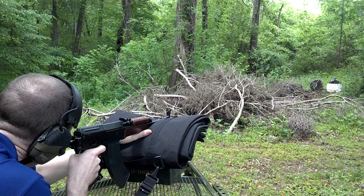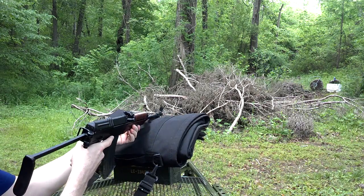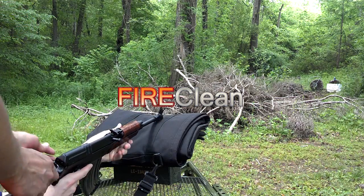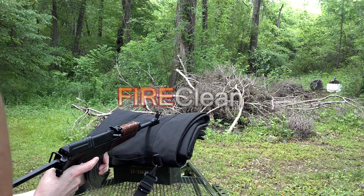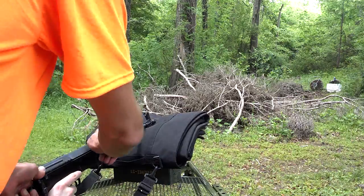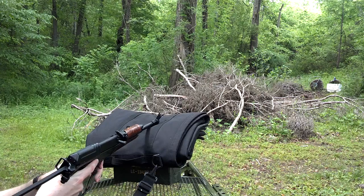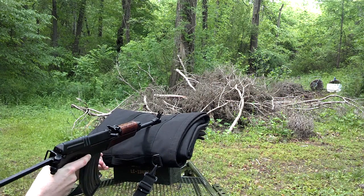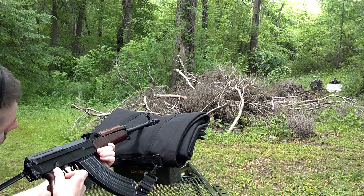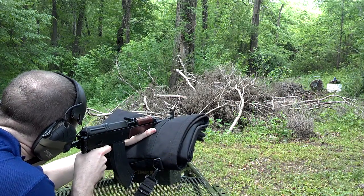I've put probably 40–45 rounds through the VZ2008 since receiving it. I did strip it down and cleaned it with FireClean — they sent a bottle for us to try out. They say it's an advanced gun oil that cleans, lubricates, and conditions. So far I haven't had any issues personally with the VZ2008. Brian, however — you see him in the video in the blue shirt — is one of the most experienced shooters here at Gear Report. The man knows how to shoot and how to operate the trigger of a rifle. I had zero issues; the rifle cycled fine and fed ammunition fine.